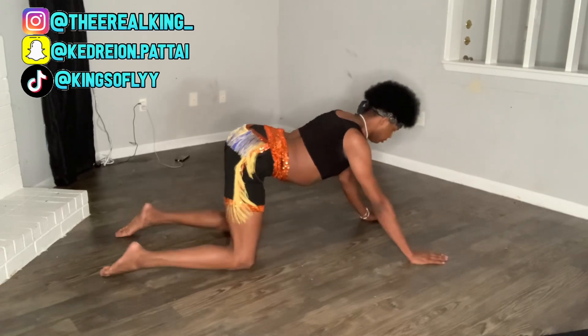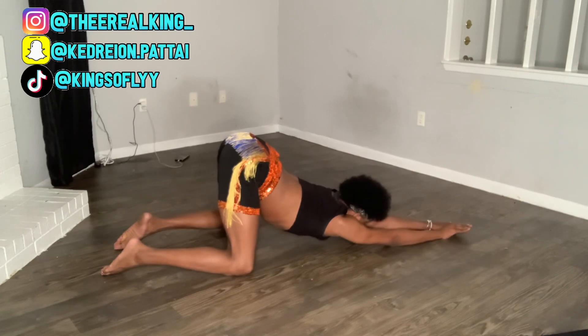Next, you're going to come up and go into the arch position. This is just to stretch the top part of your back, and you're going to hold this for 30 seconds to a minute.